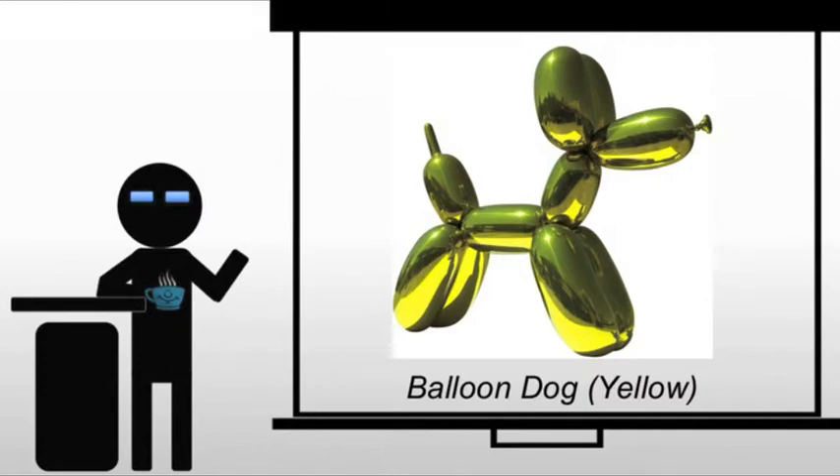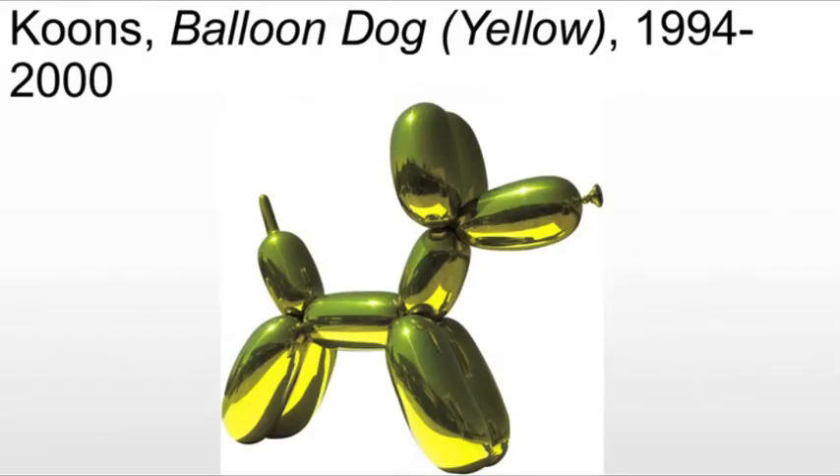Now, despite its 10-foot stature and one-ton weight, Balloon Dog Yellow uncannily conveys its ephemeral source — the actual balloon dog. It looks exactly like it. It looks like this weightless toy that you should be carrying around at a circus or county fair somewhere.